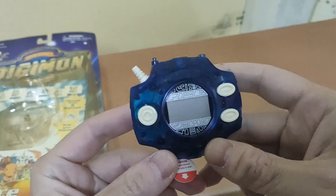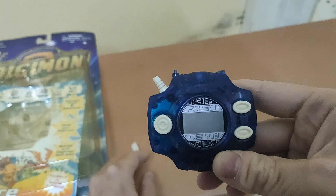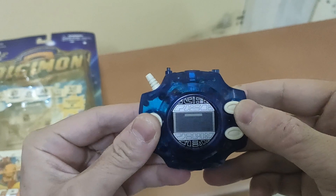Okay, the important moment. Let's pull this one out — oh, it's still working! Is it still working? Oh, it's still working! Amazing.